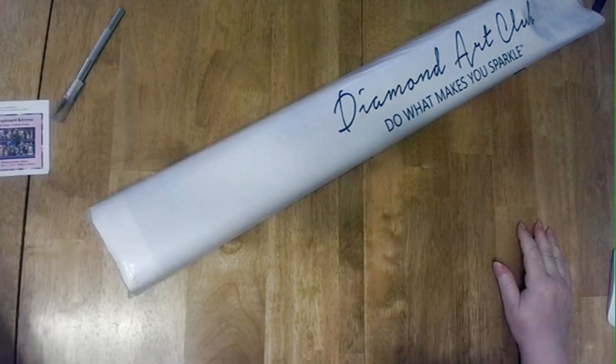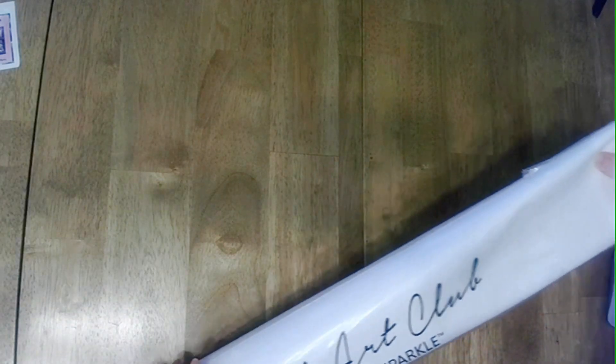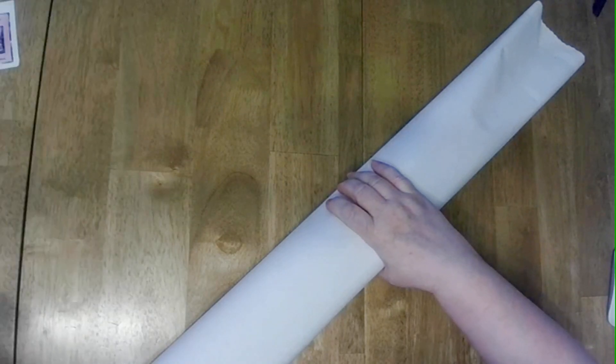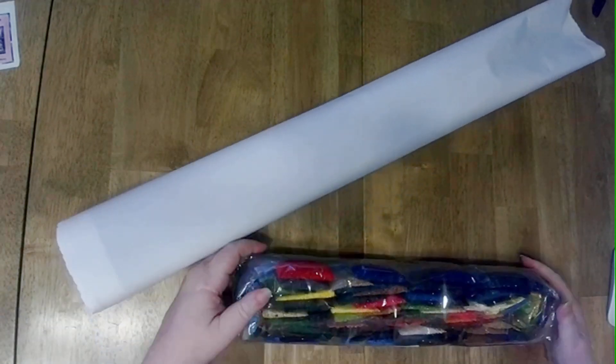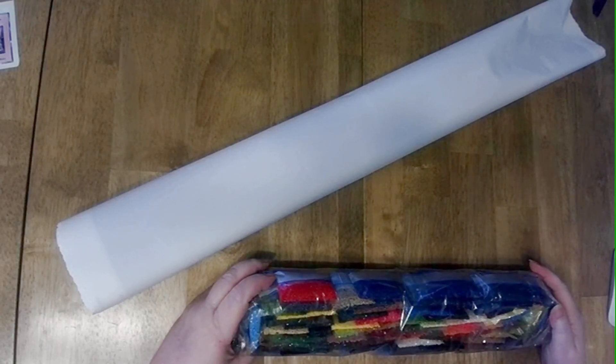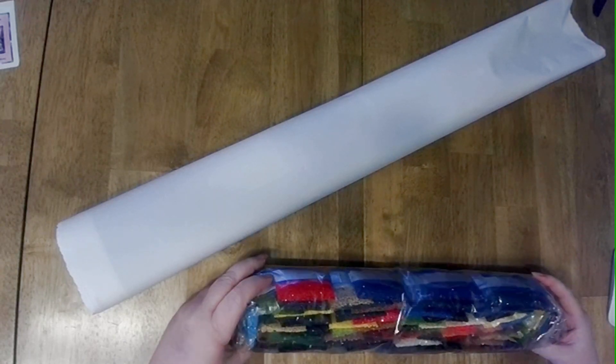Let's get to the good stuff! There it is — yes, yes! It's a bit sticky. I don't know when I'm going to get to this, probably not until next year, but I wanted this one. Let's get the drills out. Wow, for such a small painting that's a lot of drills — yeah, that's a lot.